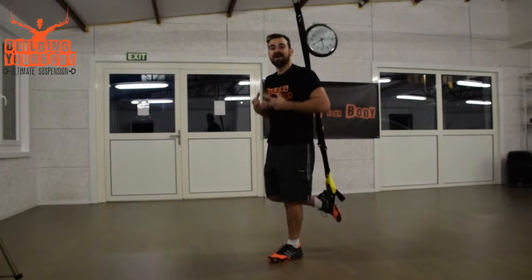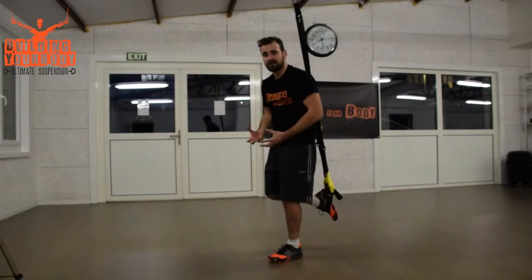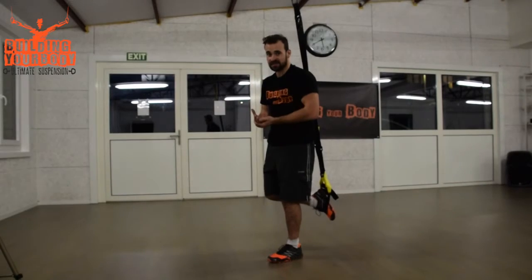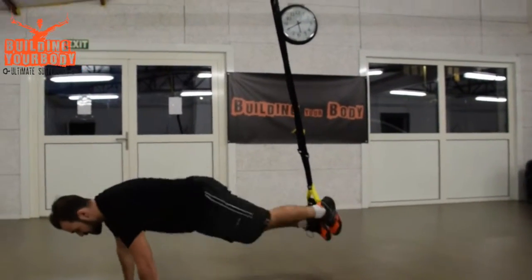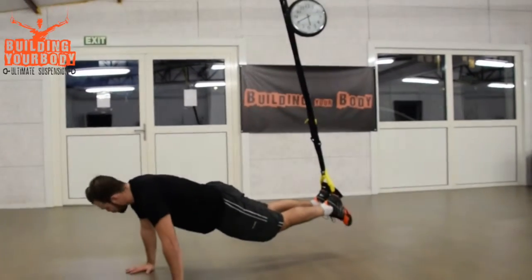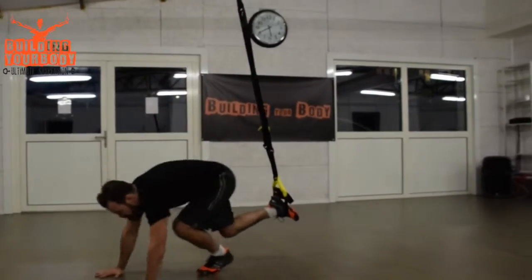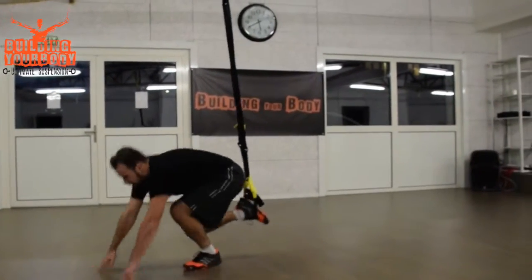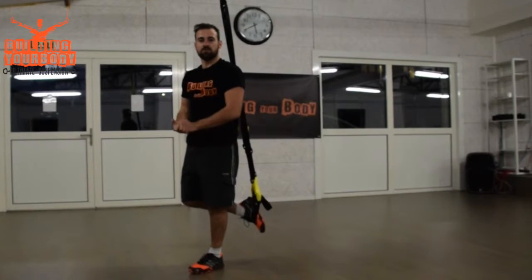This is a very powerful exercise. For beginners, if you can't do the full exercise properly, just do a half burpee — meaning you go down, bring your feet together, don't do a push-up, come back, and jump. That was the full burpee.